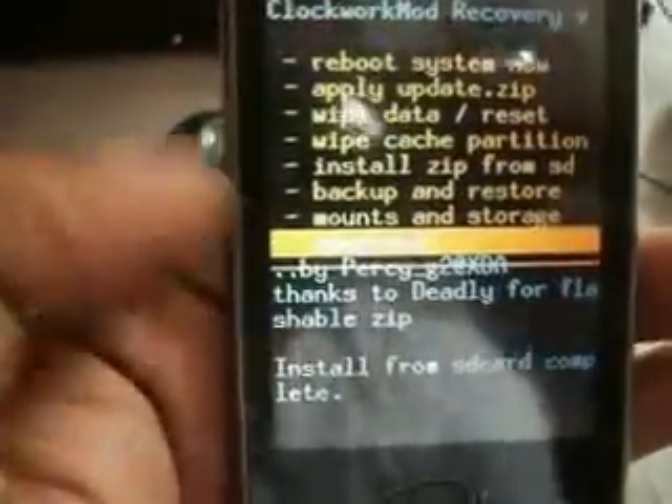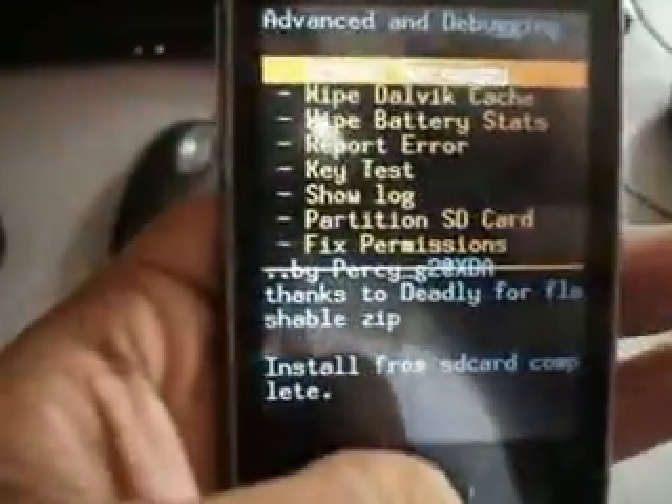Go to Advanced and click on Reboot Recovery.